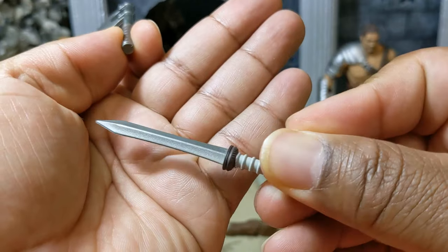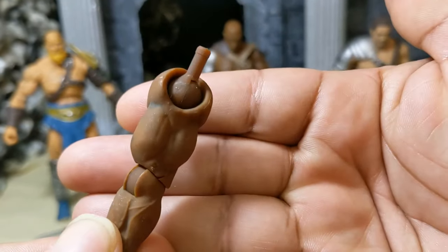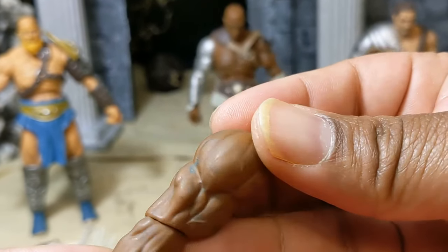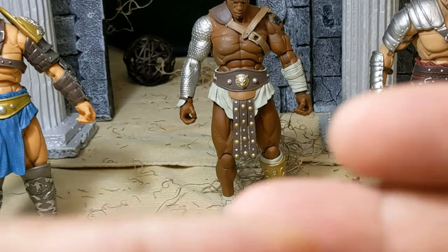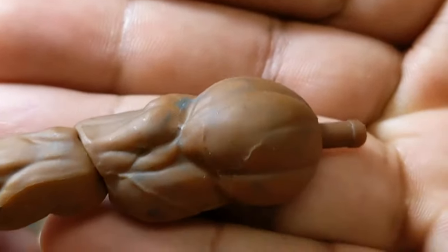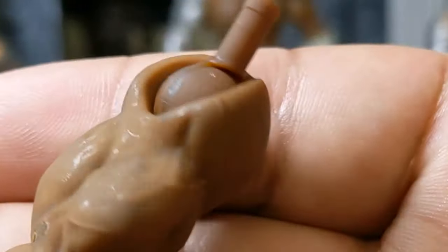He also comes with an extra arm in case you're not feeling the scale mail. I will say on my copy, this arm has all types of splotches and blotches of blue paint, which looks kind of unsightly. At first I thought it was just a wash to make them look dirty, but that's blue paint, so that's probably not supposed to be there. Hopefully I can take some alcohol and just wipe it off, but just pointing it out.